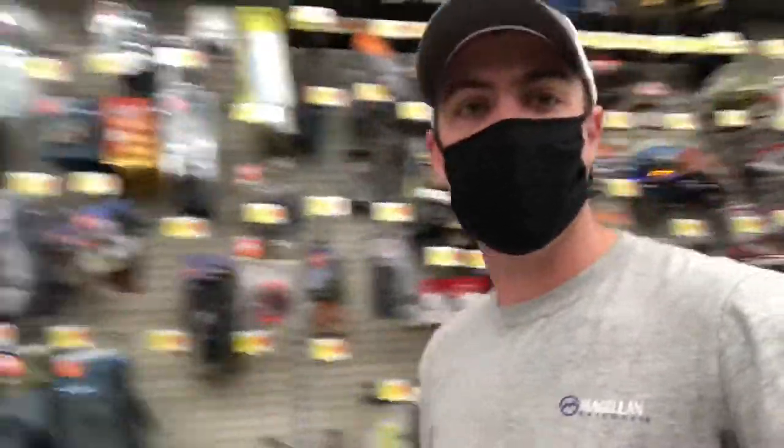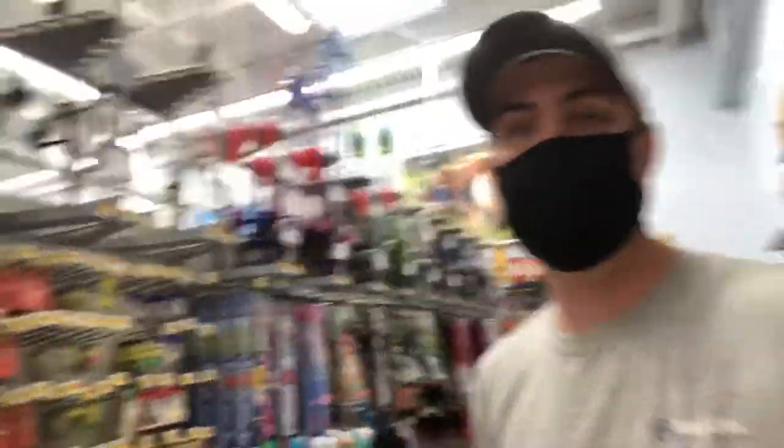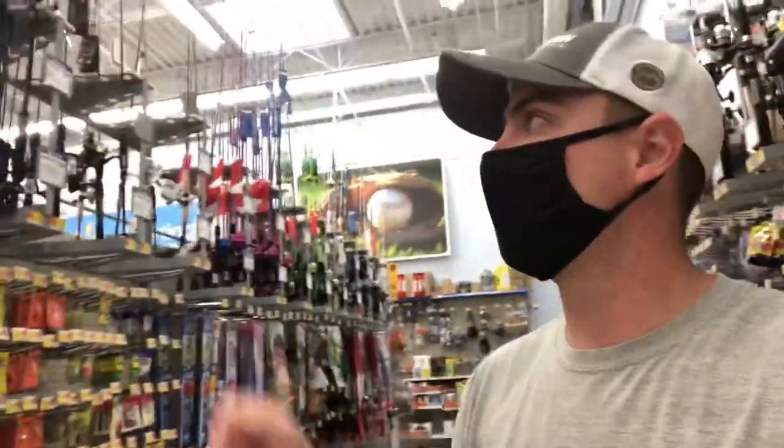All right guys, we're back at Walmart. We're going to show you what type of budget fishing combos they have here. If you're on a budget like most of us are and you don't have all that cash to go out and spend on high quality reels and rods, you can still get some good stuff at Walmart, and we're going to show you that right now.